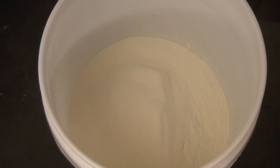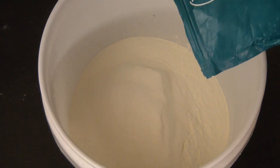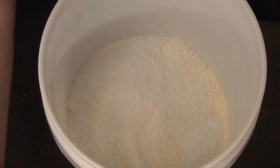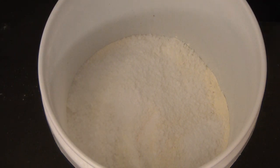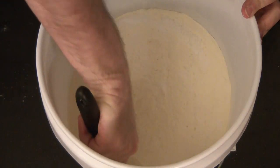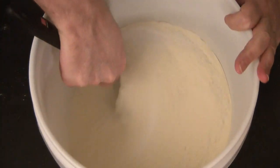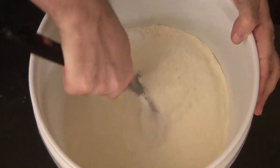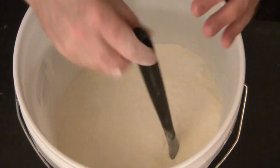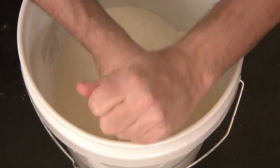I always suggest you wear a mask when dealing with things that have a lot of powder — it's just better for your system. I'm going to add in my magnesium flakes. Always use something strong for stirring, because this stuff is heavy. If you're stirring up large amounts like I'm doing here — 25 to 30 pounds — you're going to need a big spoon or a big tool to incorporate it.